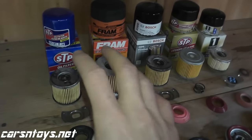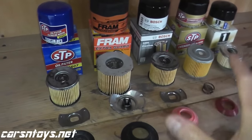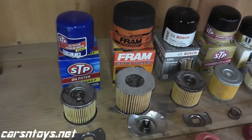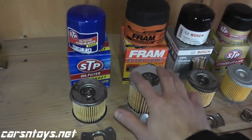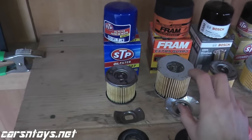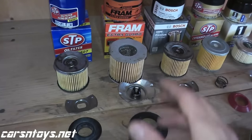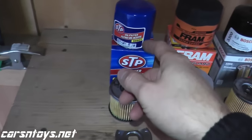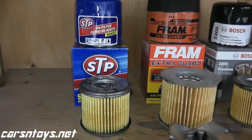Before we begin, every filter here is made for the same vehicle — a 2010 Subaru. The one exception is the Fram; I couldn't find a Fram Extra Guard on short notice for the 2010 Subaru. However, I just want to show you what it looks like on the inside because it's a very popular oil filter. This filter is much larger compared to the other four simply because it's not made for the same vehicle, but we'll go over its features compared to the others.